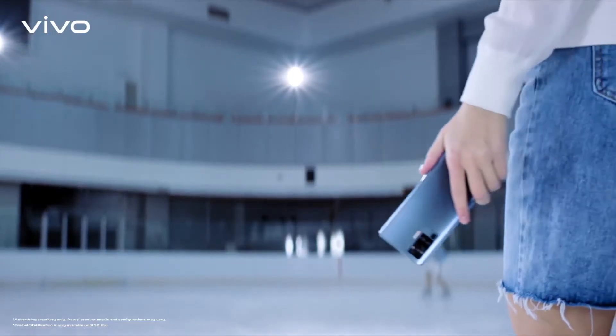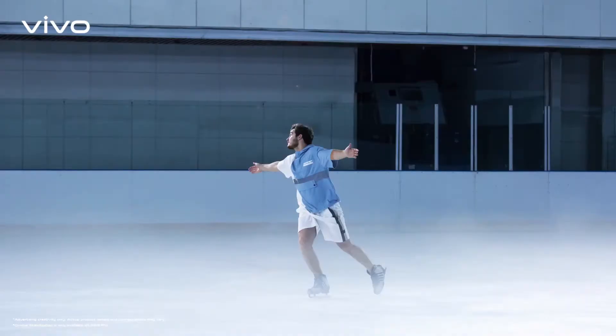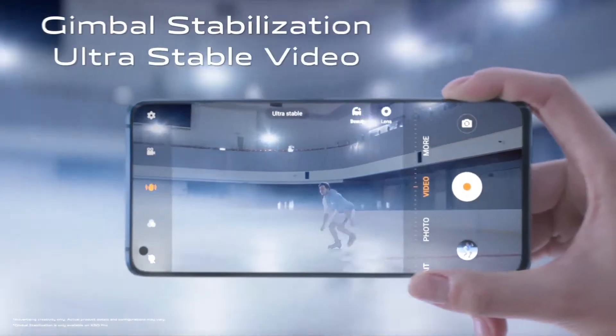Other than a superb night camera, this gym ball has pro sports mode fully covered too. So make use of this gym ball — shoot whatever you like, whether you are standing still or moving around.